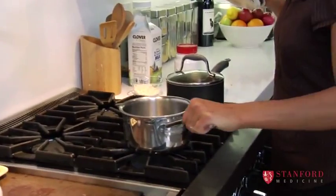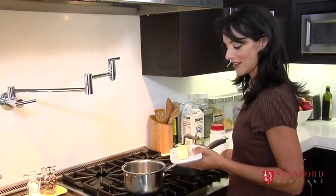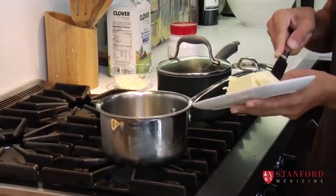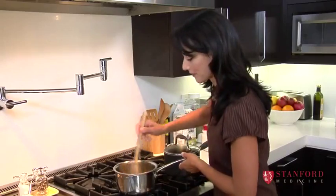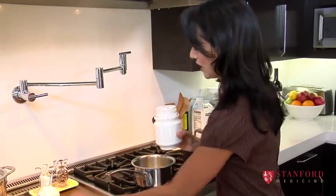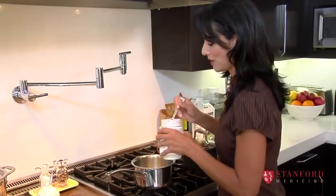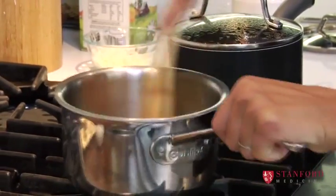And while that cooks, I am going to make a white sauce. You just take a little bit of butter and let it melt. When your butter is almost all melted, you're going to take a little bit of flour or cornstarch — the point is this is going to thicken the sauce and make it nice and creamy. Make sure there are no lumps.